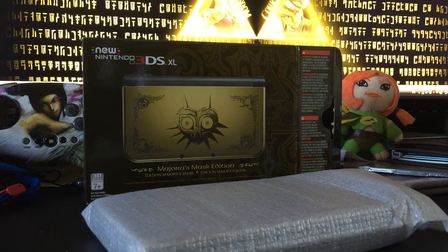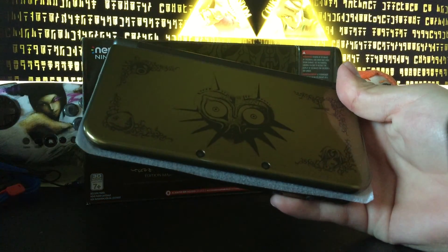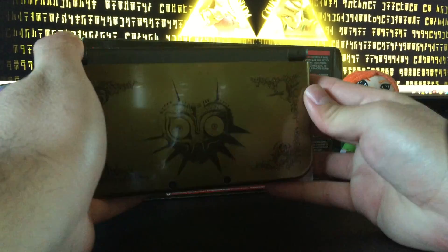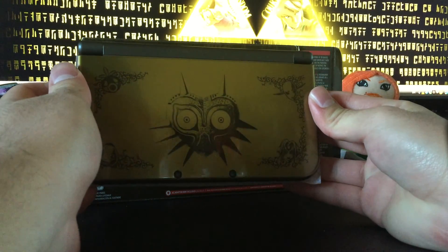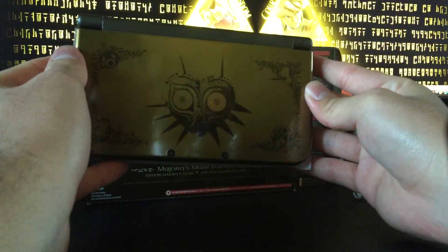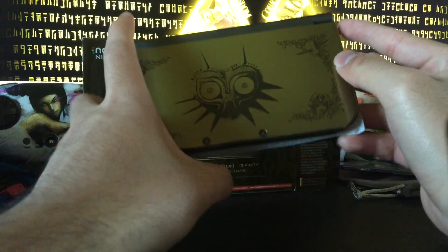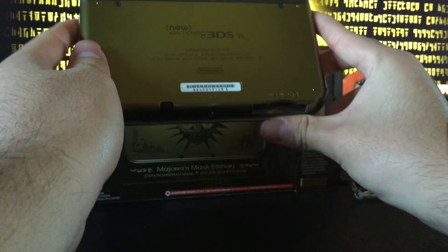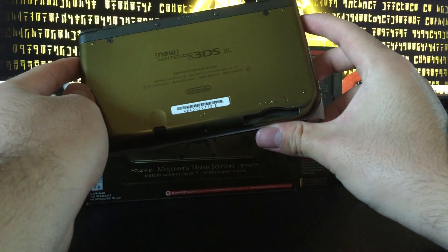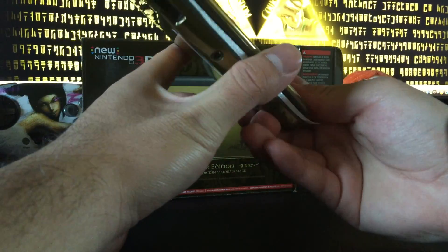Alright, let's get this bad boy out — the moment of truth. Yeah, this is amazing. It's very glossy — you can pretty much see the reflection of my stuff. I hope you guys can see it. Check out the back again — beautiful gold finish, just really glossy. This is a really amazing piece.